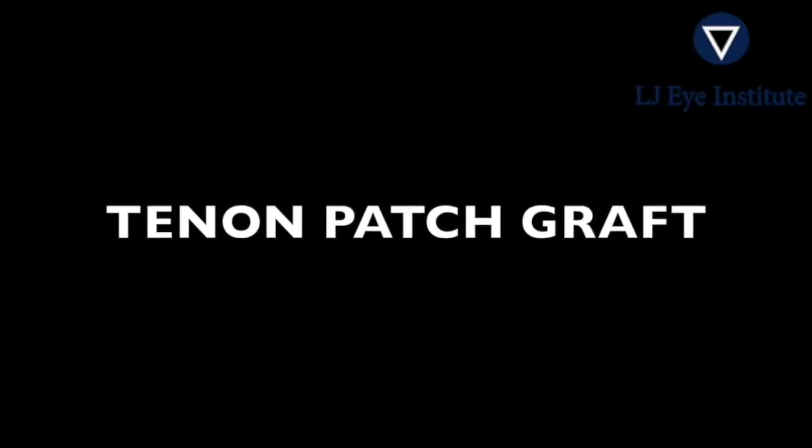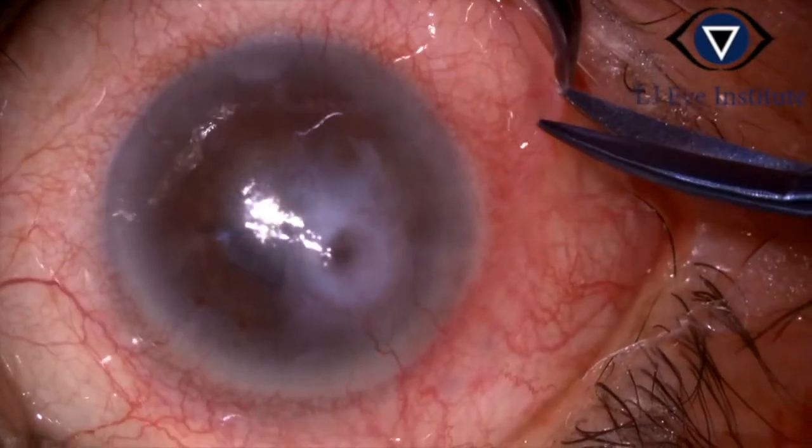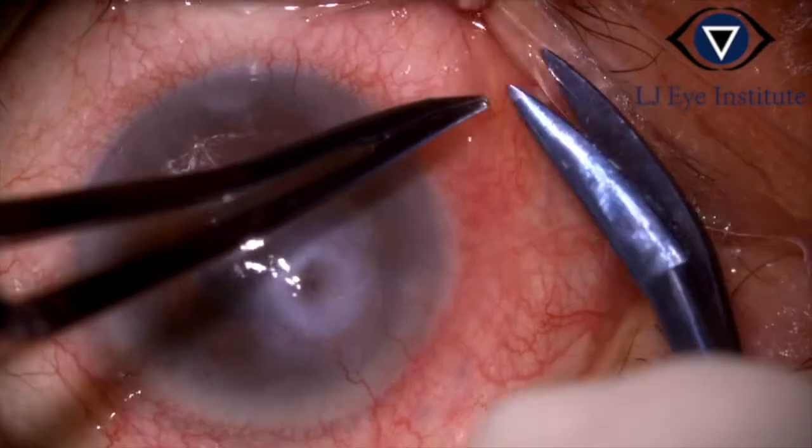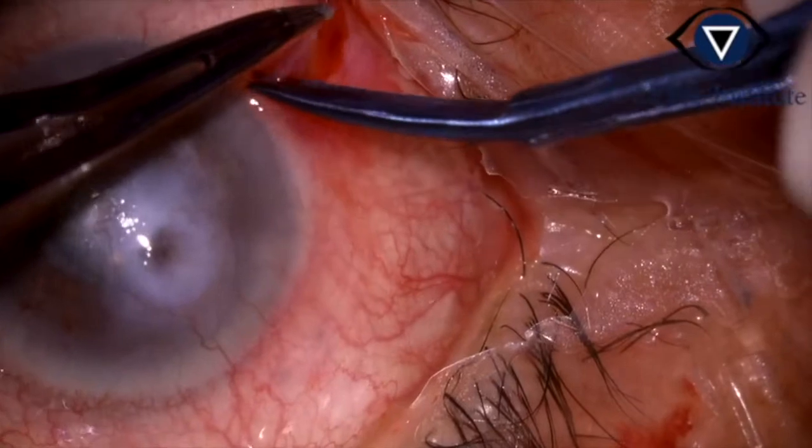Welcome to the video presentation on tenons patch graft. This is a case of paracentral corneal perforation in HSV stromal keratitis. From inferronasal bulbar conjunctiva,